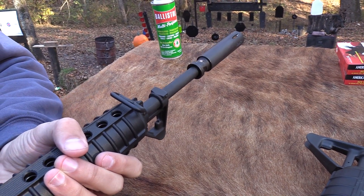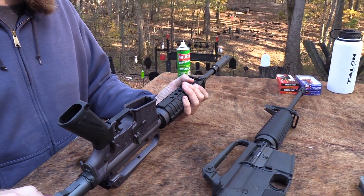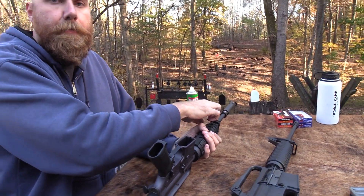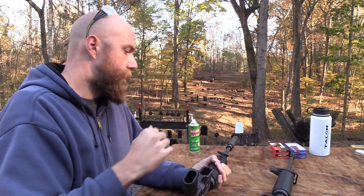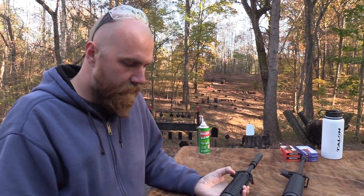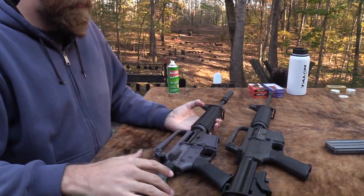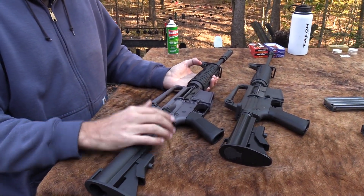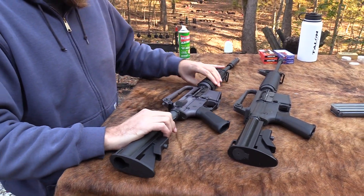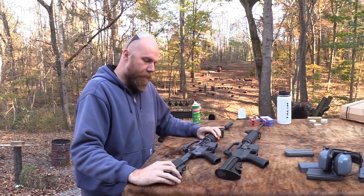They did grind off the bayonet lug, which is true to the originals. On the first edition of the Brownells XM177s they didn't do that - it had the bayonet lug on it, as seen in some early videos - so they fixed that, which is good. They went back and changed the finish from black to gray, but in a way it almost looks worse. I'd almost rather it be black because the gray is very noticeably not the right type of gray parkerized finish.